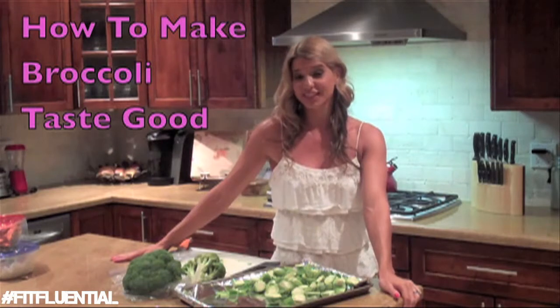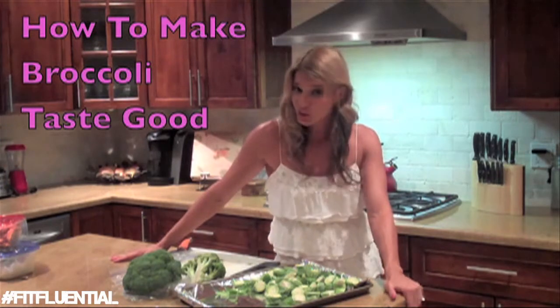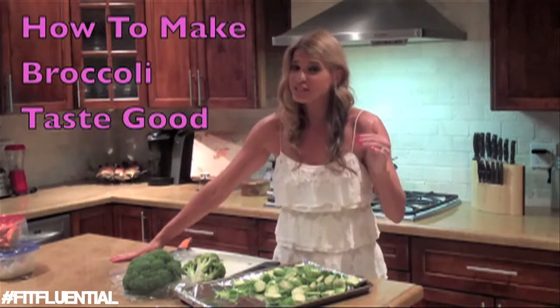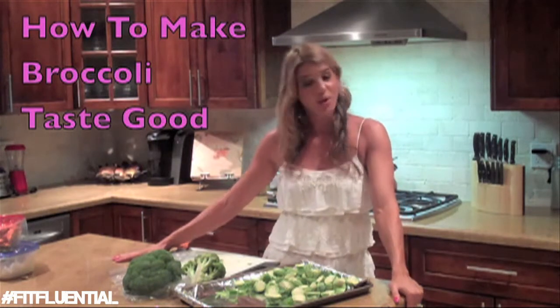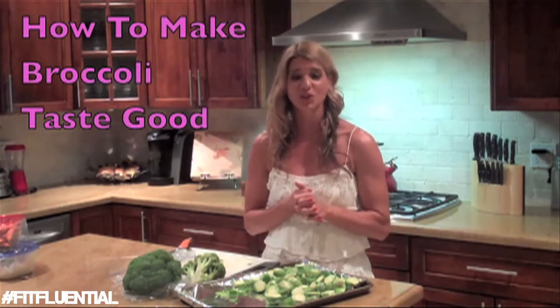Vegetables is the deal for today because most of you don't like to eat your vegetables, but it's so important to you. Not only is it so good for you, but eating vegetables helps you speed metabolism and burn calories. I want you to take advantage of that, and also I want you to feed your kids vegetables because it's good for them.